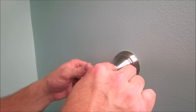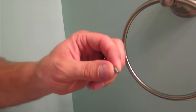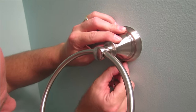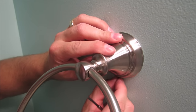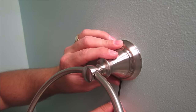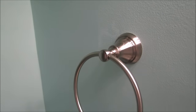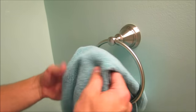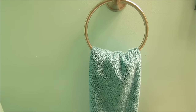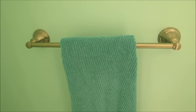Now I'm ready to install the towel holder on the wall. The key to the whole thing is this little pin — you screw it into the bottom to keep it sturdy. We now have a towel holder by the sink so we can dry our hands, and another towel holder for bath towels. This looks so much better than the old one.